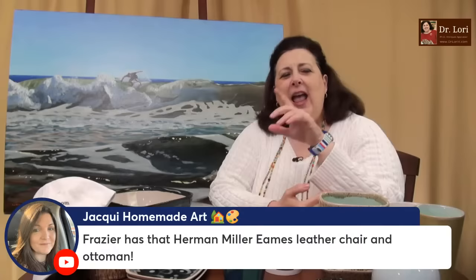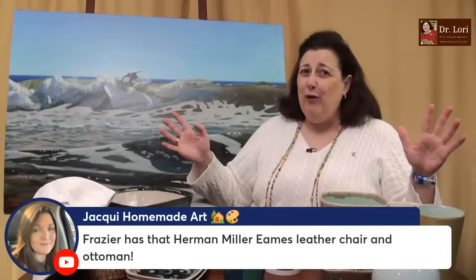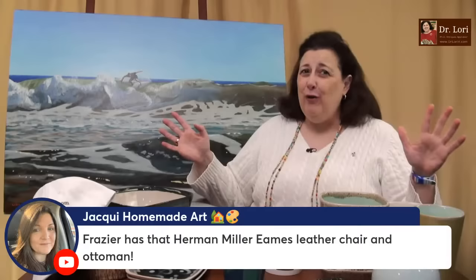Yes — in Frasier, the character has a Herman Miller Eames chair and ottoman. He also had a great African art collection that a lot of people overlook, a wonderful collection all over. He also has a great Coco Chanel atelier sofa or reproduction. Frasier was a good show for design — Florence Knoll of Knoll International could have walked onto that set. There are a lot of these in a lot of shows.